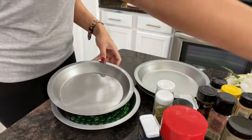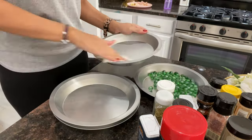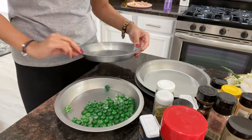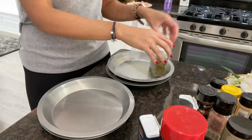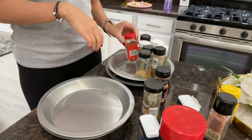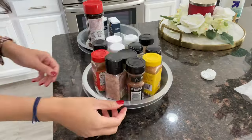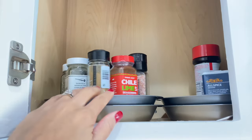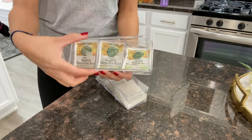Hack number two is how to organize your seasonings. If you don't have a specific spot for your seasonings and they're always falling over, this is a great hack. I got these little baking dishes from Dollar Tree — you're going to need two for each — and you're also going to need some marbles. Super simple: just add some marbles into one of those little baking dishes, then add another dish on top, and there you go — you have a little seasoning rack. It's so helpful, especially since my seasonings are high up.